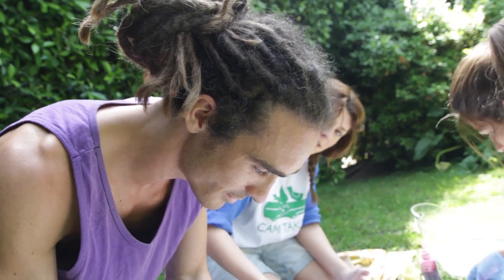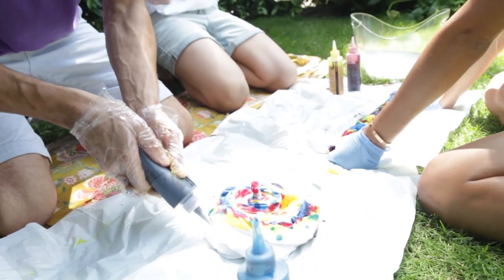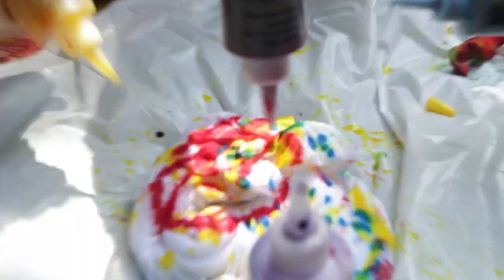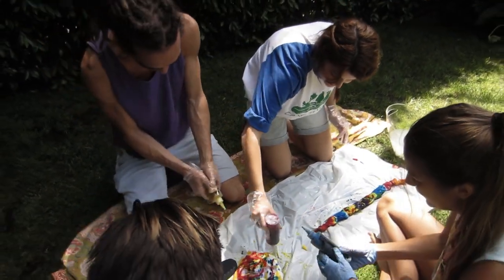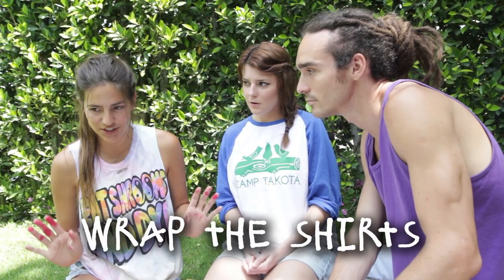The great thing about tie-dyeing is you can basically make it up as you go along. You can do any design, just throw colors all over the place and it's going to look cool at the end. Everyone is an artist when it comes to tie-dye. I'm just going buck wild on this. And now for step five, we are going to wrap our shirts — our colorful shirts — in plastic bags so that the dye can soak in a little bit. Let it sit.